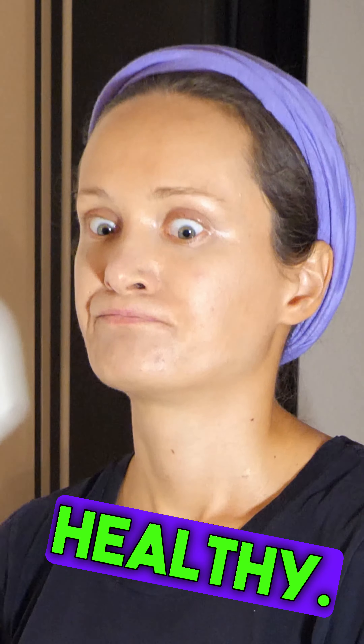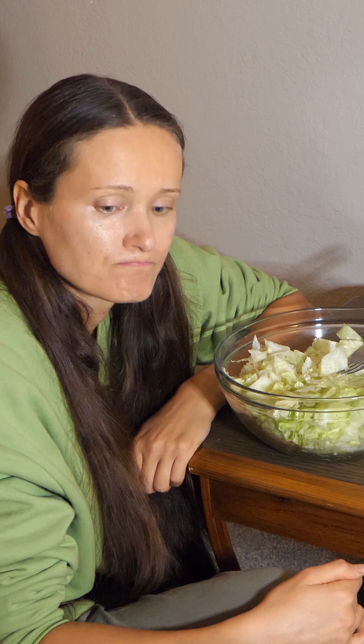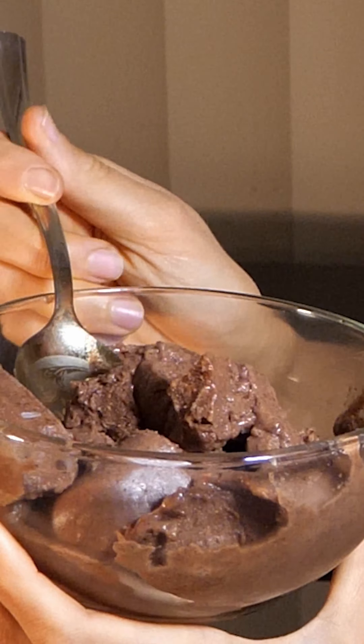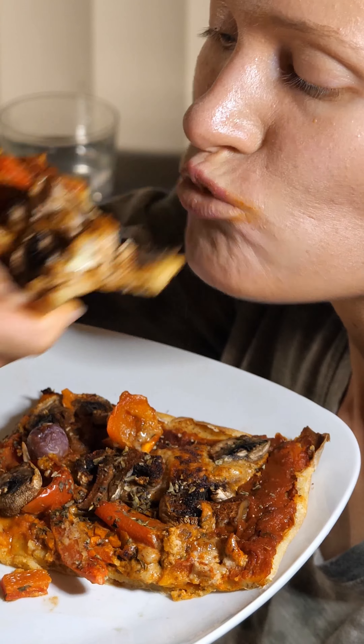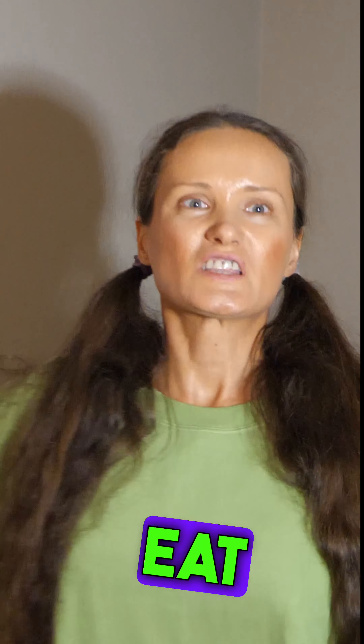What are you doing? I try to eat healthy. Don't do it. Find healthy food you like. I don't like anything from healthy food. You said that you eat healthy — you eat ice cream.